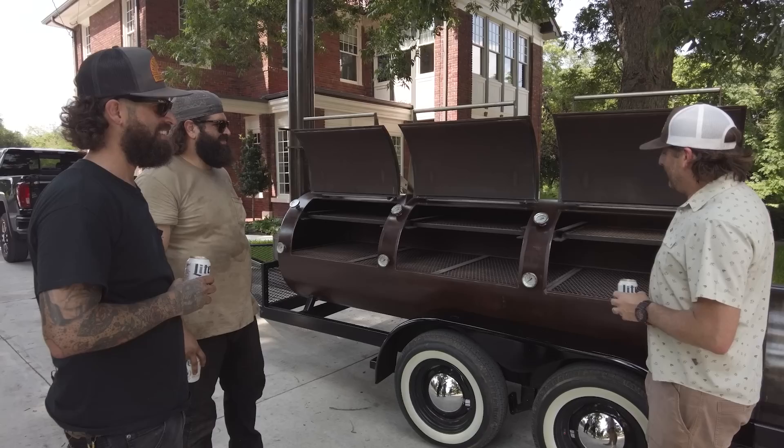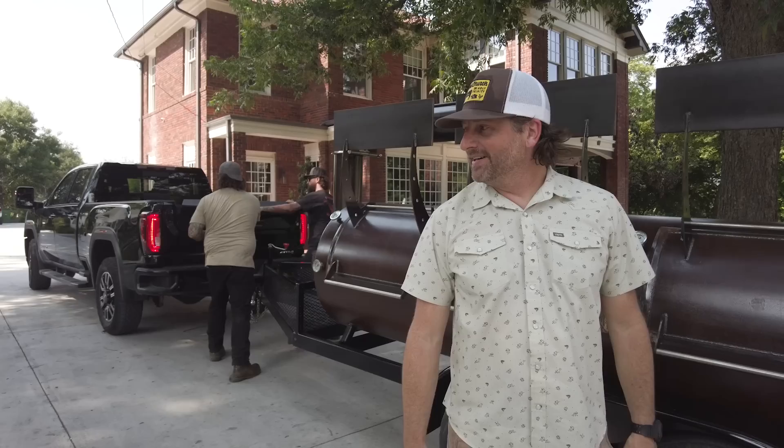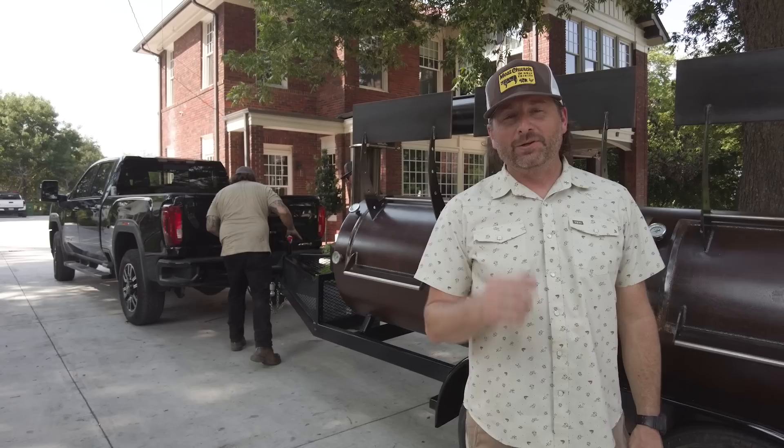I'm going to hit you up, head back to Waxahachie. Thanks for coming down — thanks y'all. All right guys, thanks for joining today. I'm super excited to get this bad boy back to Waxahachie, get to cooking and making videos for you guys. If you like what we're doing, like and subscribe and I'll see y'all next week.